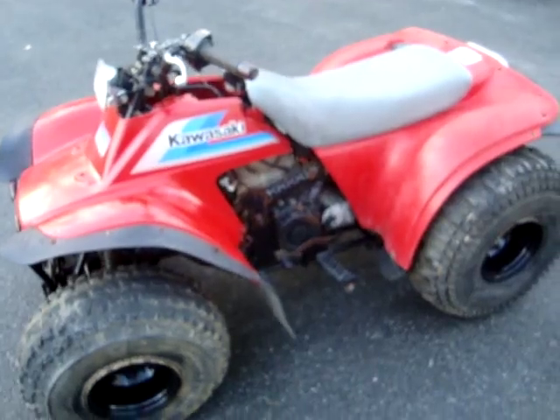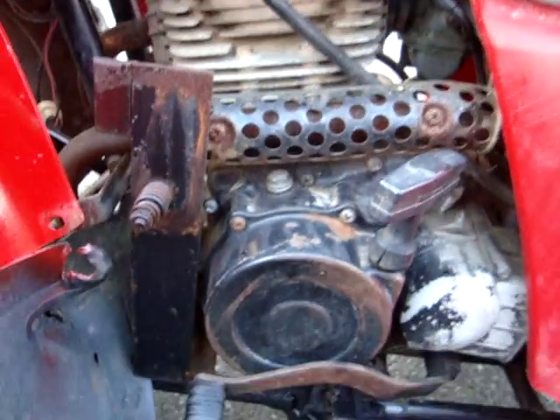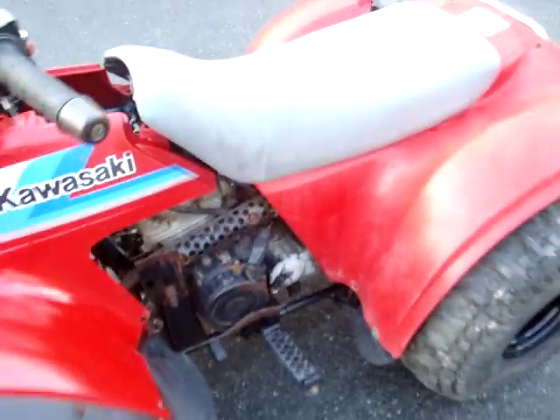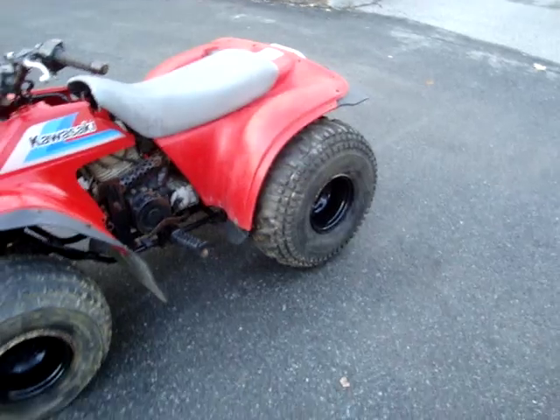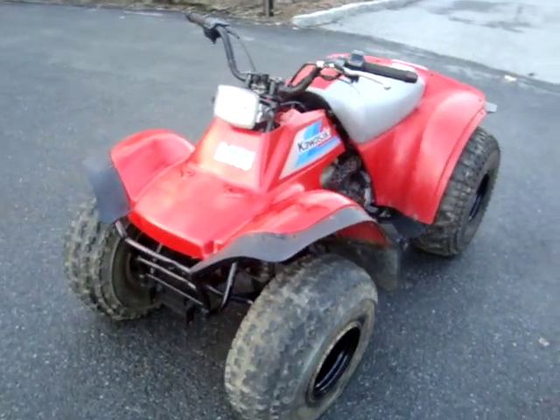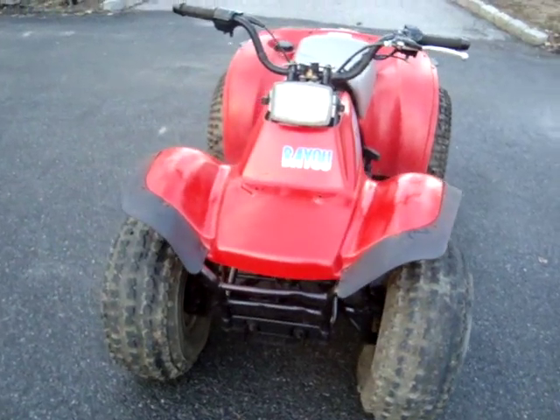The headlight works. Here's the engine — that's about it. Thank you very much and have a nice day.